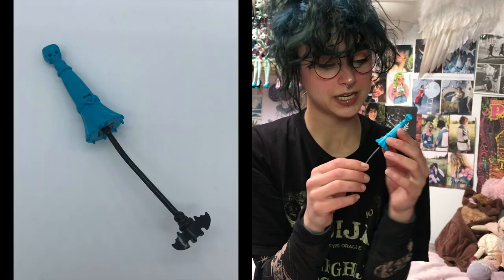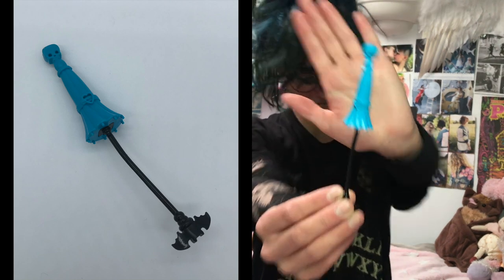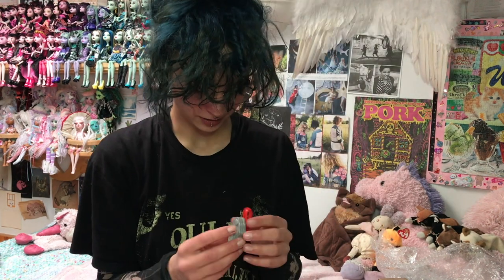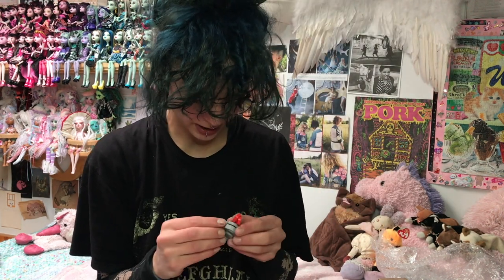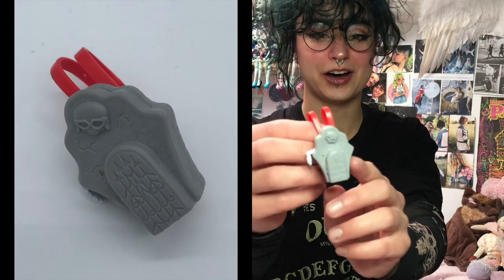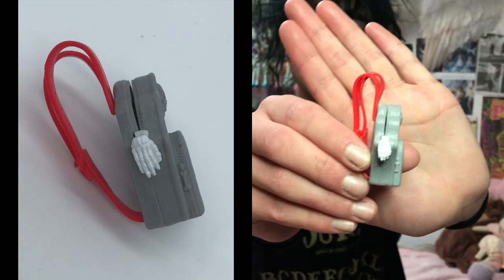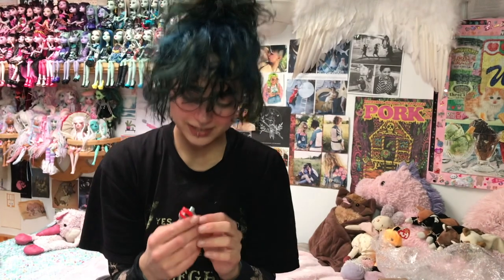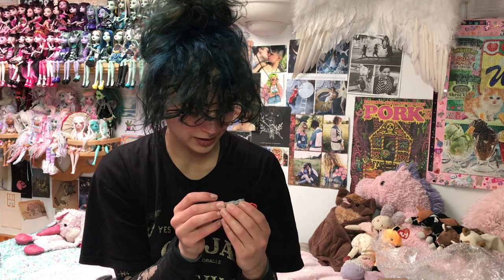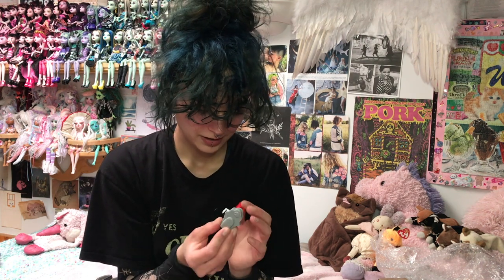I got this so I could repaint it for one of my Draculauras, because my Draculauras are all missing their umbrellas and now they don't have to be anymore. And oh my god, that is so detailed. I got this little backpack that's like a coffin — it has these red straps, and look at the zipper. The zipper is like a little skeleton hand. Like, who thinks of these details? It's just like a little tombstone with a door-looking thing. It's Ghoulia's — there's like the skull with the glasses.